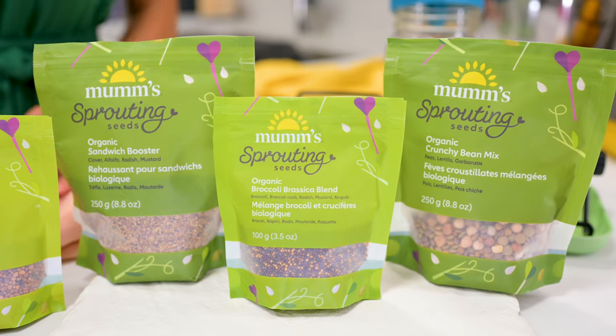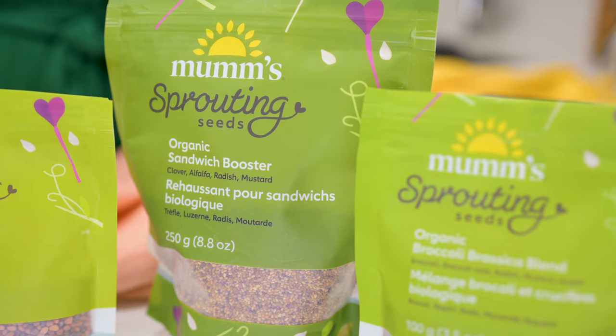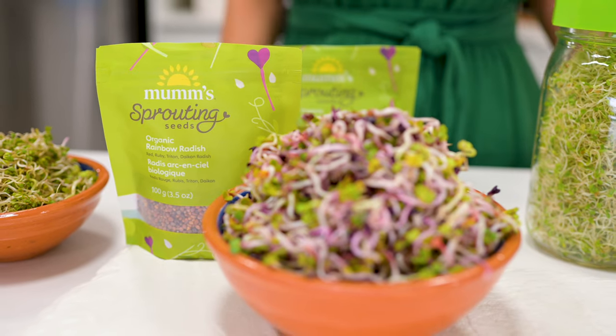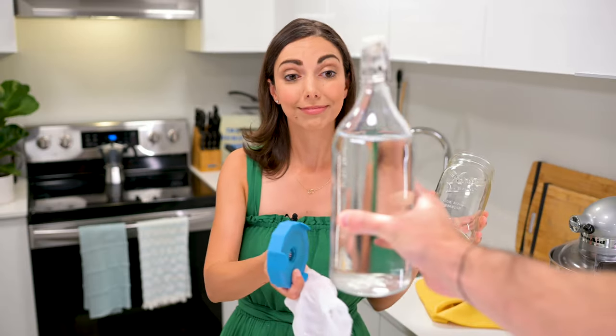So how do we bring these dormant plants to life? The first thing you need for sprouting are seeds, and these organic seeds grown specifically for sprouting might not be available in your local grocery store. That's why I partnered with Mums Sprouting Seeds for this video. Mums is a Canadian company I've always ordered from online, and there are so many different seeds, grains, beans, and delicious blends like this rainbow radish blend to choose from. And once your seeds arrive, you are just a few simple steps away from enjoying your sprouts. Once you have your seeds, you're going to need a jar, a screen of some sort, and water. That's it.